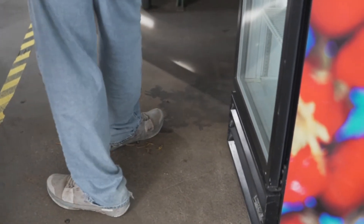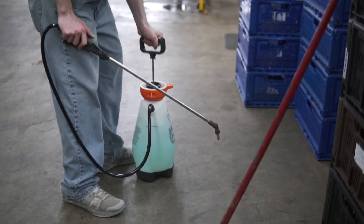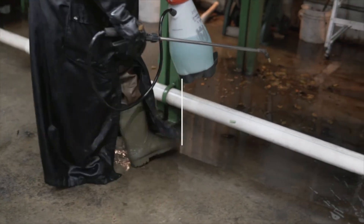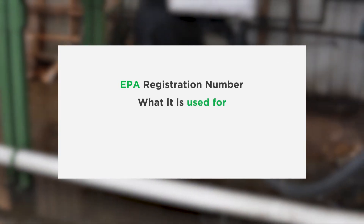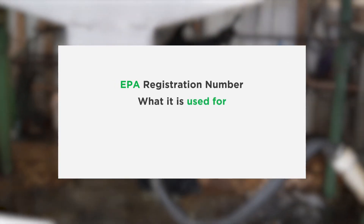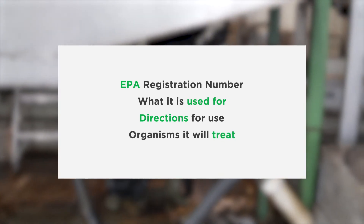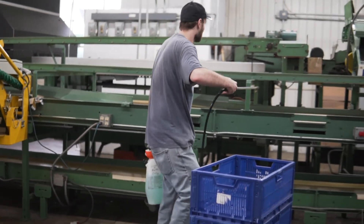The use of a sanitizer plays a significant role in the reduction of bacteria and other pathogens on equipment. When using a sanitizer, there are a couple of items on the label to take a look at. These include the EPA registration number, what the sanitizer is intended to be used for, directions for use, and the list of organisms it will treat. Two common sanitizing agents that growers use are chlorine and peroxyacetic acid.